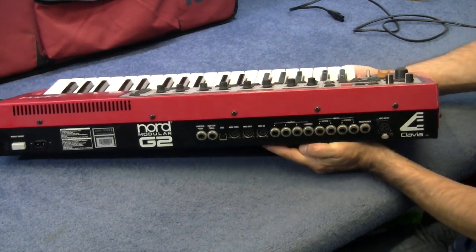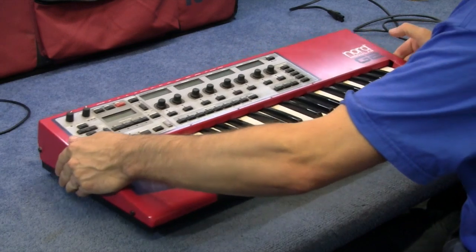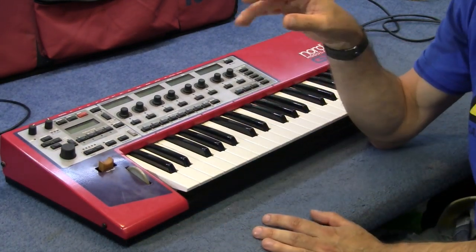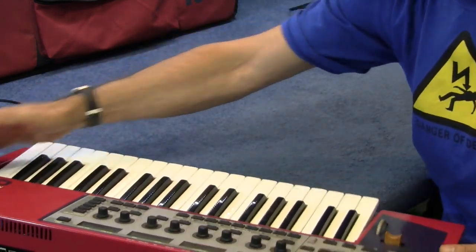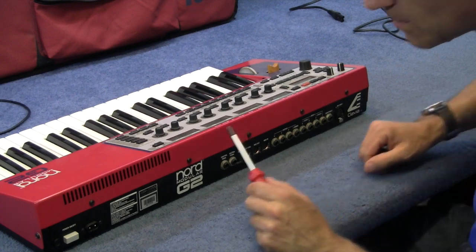I don't know anything about this keyboard at all, but it seems to be changing hands for a lot of money on eBay. I think the last one I saw was about $2,700. Anyway, stop nattering — let's get these screws out and see what this thing's all about.